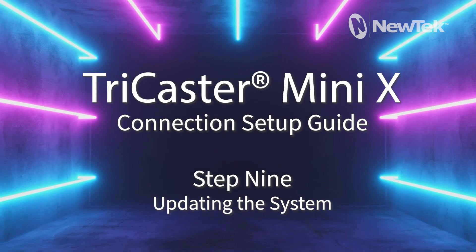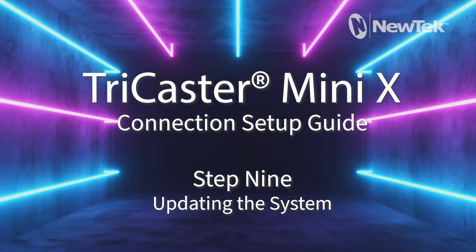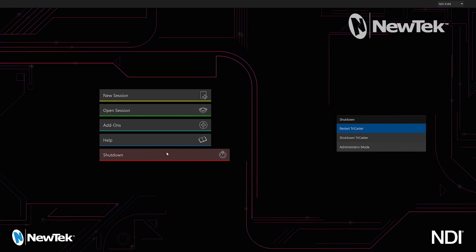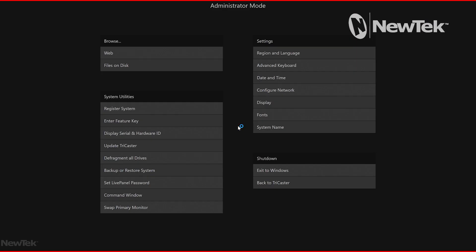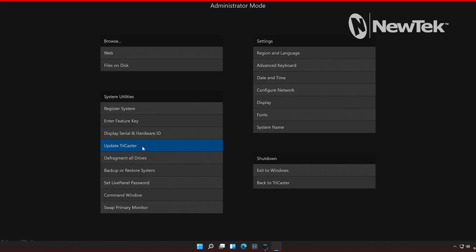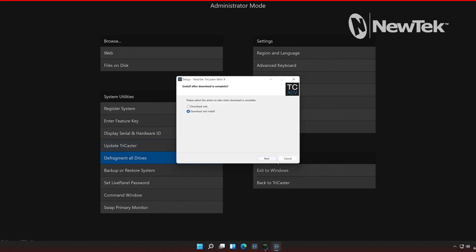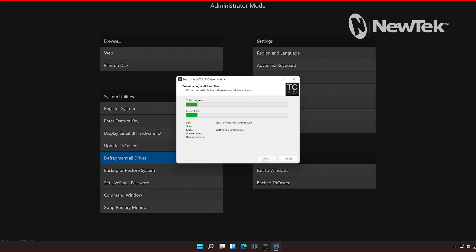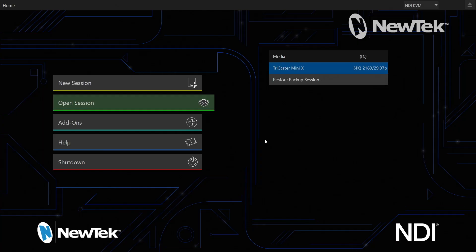Step 9: Updating the system. From the main TriCaster interface, select Shutdown, then select Administrator Mode. On the left side, select Update TriCaster. A new window will appear — select Download and Install, and follow the on-screen prompts to complete the update process. After the update process is complete, the system will restart and load into the main TriCaster interface. Once completed, the system is now set up and ready for use.